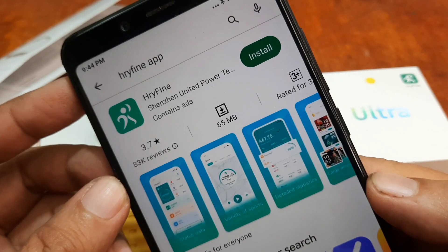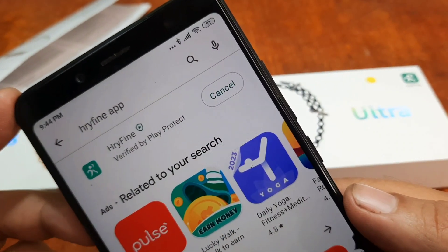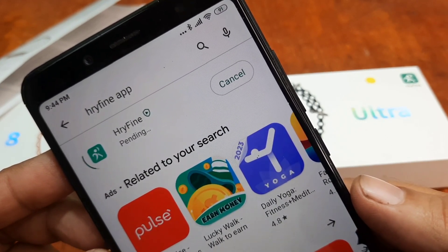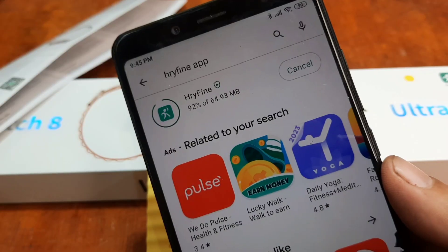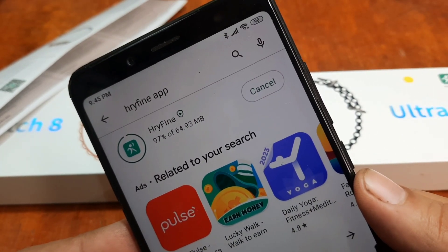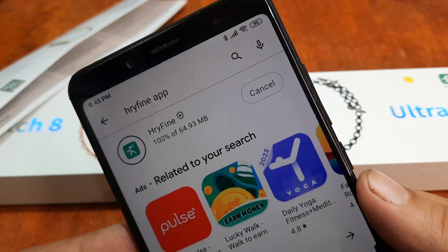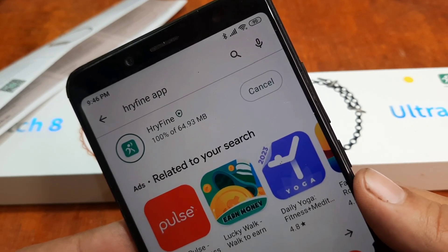This is a tutorial on how to set up the support app. We are now downloading the application — let's wait. We are almost done, going to 100%. We are now done with the downloading of the app.